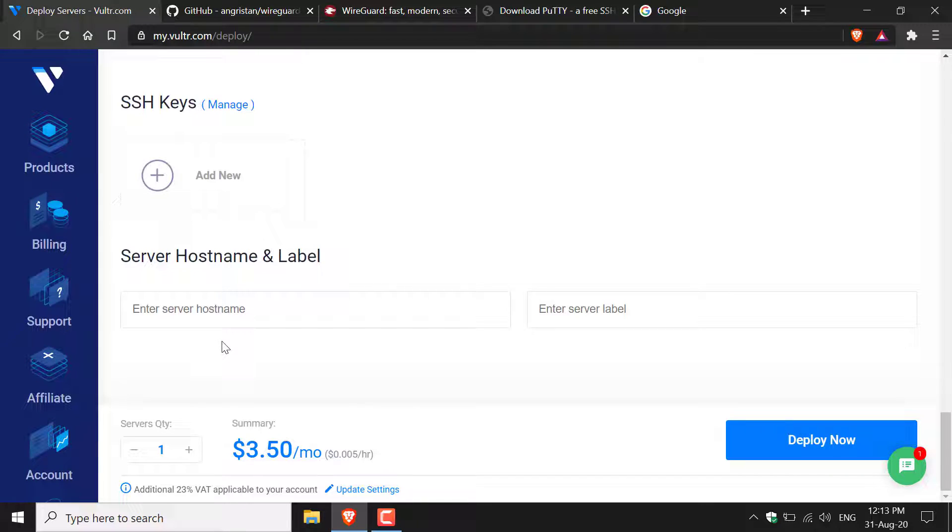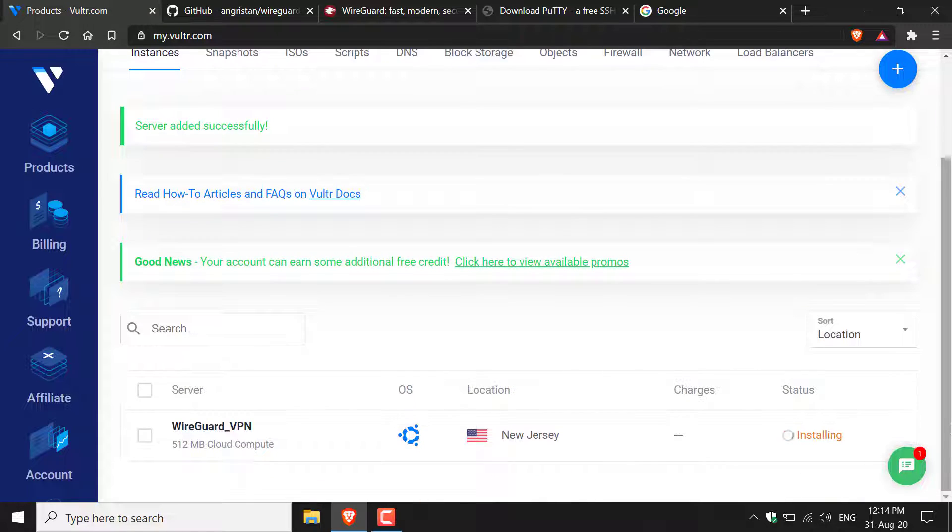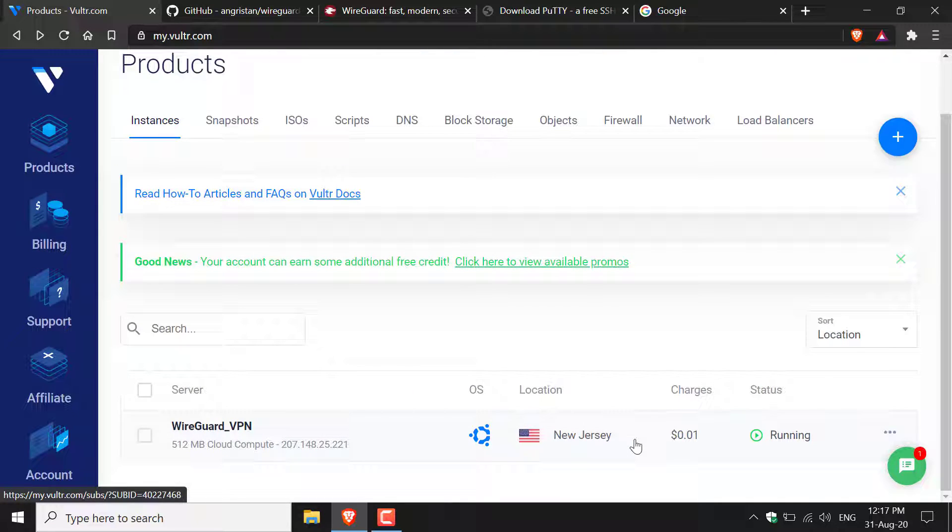Here you'll need to choose a server hostname — I'll go with WireGuard VPN. Once you've done that you can deploy your server. Navigate to the bottom right-hand corner and click Deploy Now. It should take under a minute. Once the status has changed to running, your server is ready.